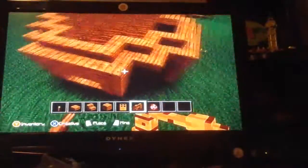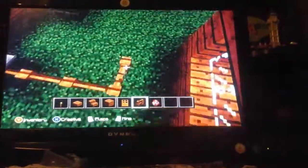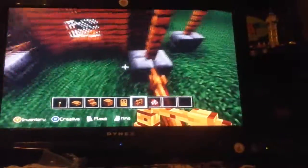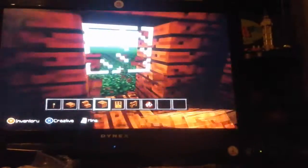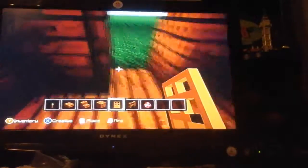That was a house I was trying to build earlier — just don't look at it, it was really ugly. Each side of the house is going to have something different on it, so let's go ahead and knock out all the windows.